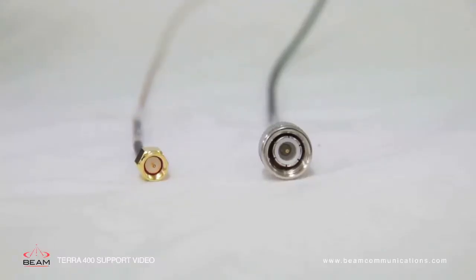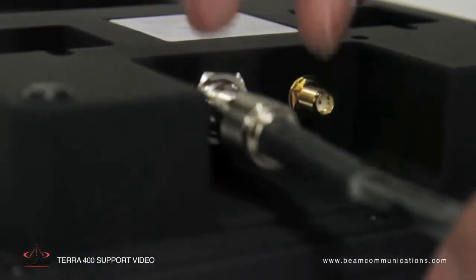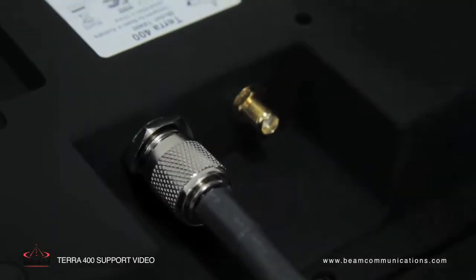The cables will have matching connectors: the GPS SMA cable end is the small gold connector on the left, and the TNC antenna cable end is the large silver connector on the right. Connect the SMA connectors and the TNC connectors by screwing into the unit.